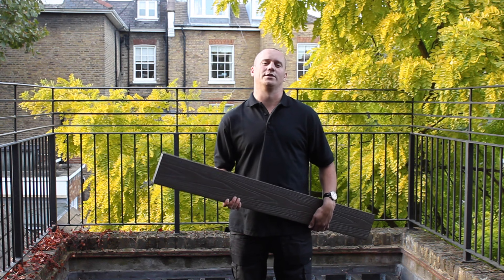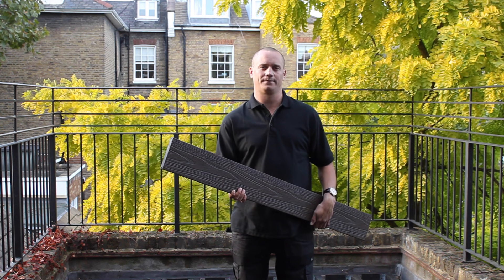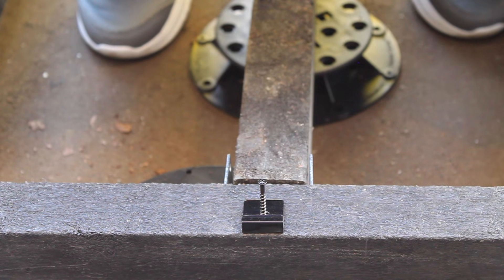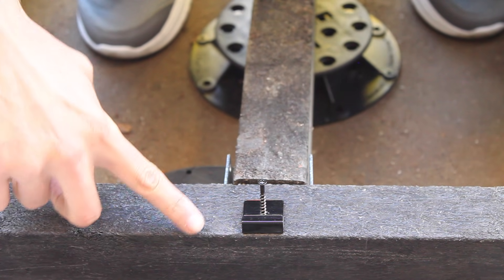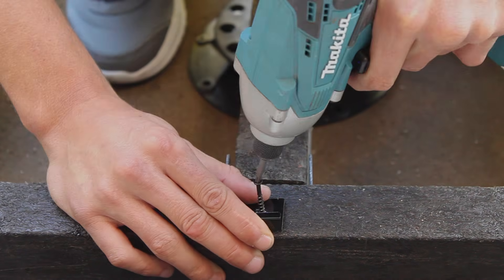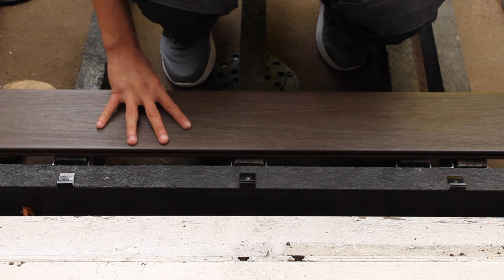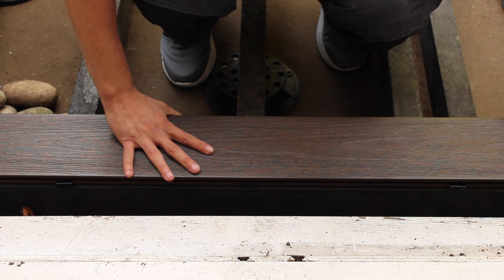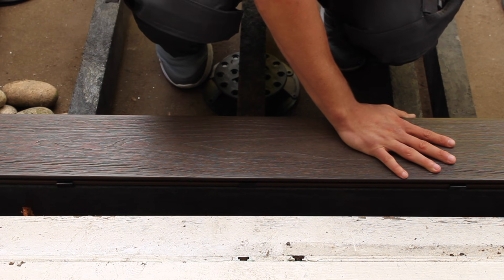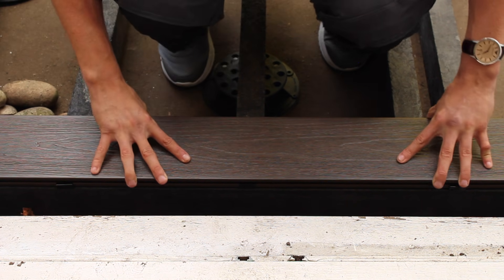Now that the substructure is nice and level we're going to start on the deck. We're going to be using the DuraTrack composite decking which is made of 90% recycled materials. To start off the decking we're going to install the first board into the DuraTrack starter fastener. This is to be installed onto the outside edge of the outer joist. It's simply a case of getting your deck board, placing it down, sliding it up towards the first clips, and then with a bit of persuasion using your hand or rubber mallet, make sure that the first deck board is pushed into the clips and secured.